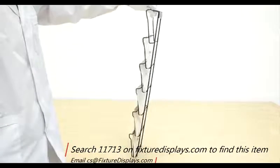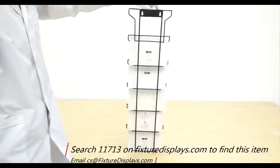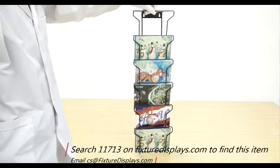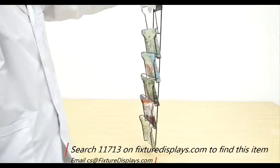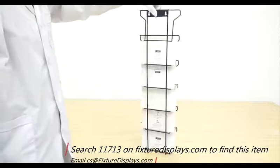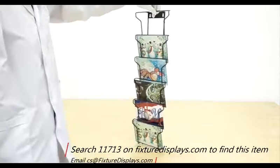You can see the cards positioned in there — they overlap just a little bit, but not too much. Certainly if you have taller products or cards, you're going to see a little more overlapping. This is a very nice horizontal card holder.